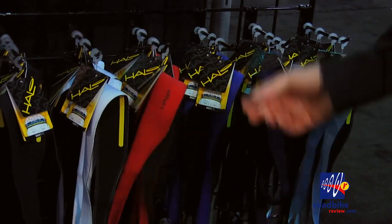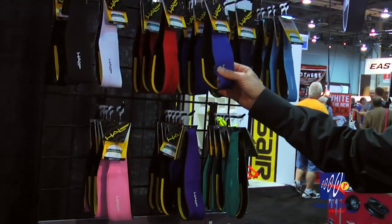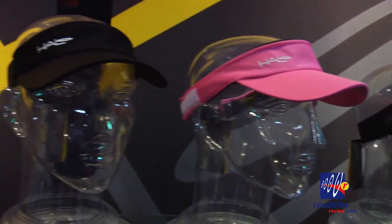Also, a side note — on our Halo 2 pullovers, we got a five-star rating in Mountain Bike Action Magazine, which is a perfect score, which you don't see very often, especially for a headband product like that.